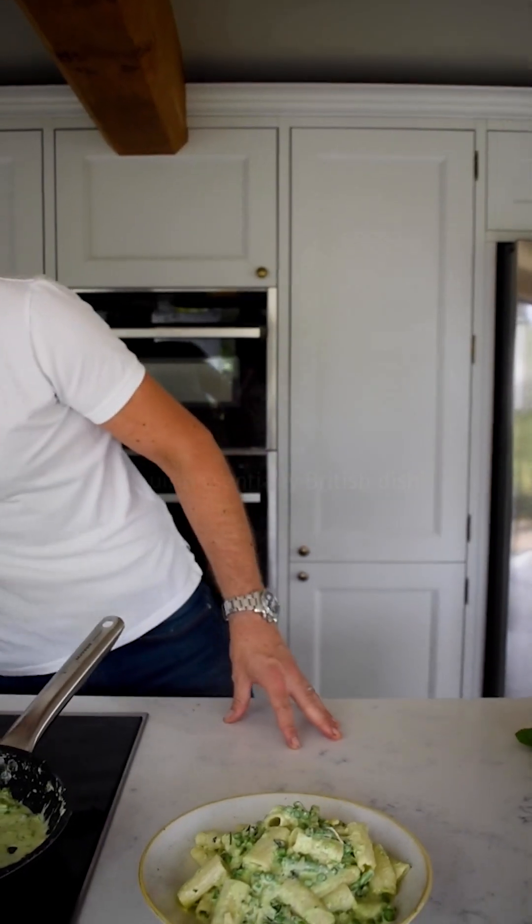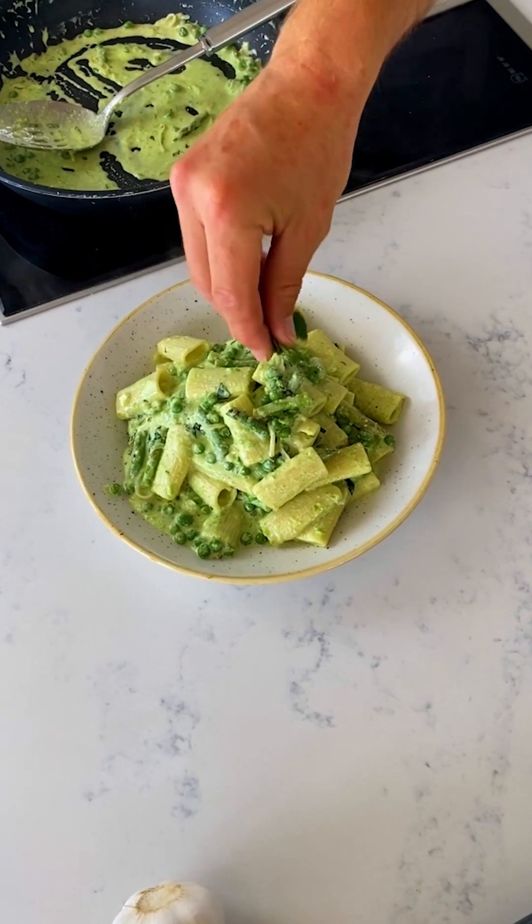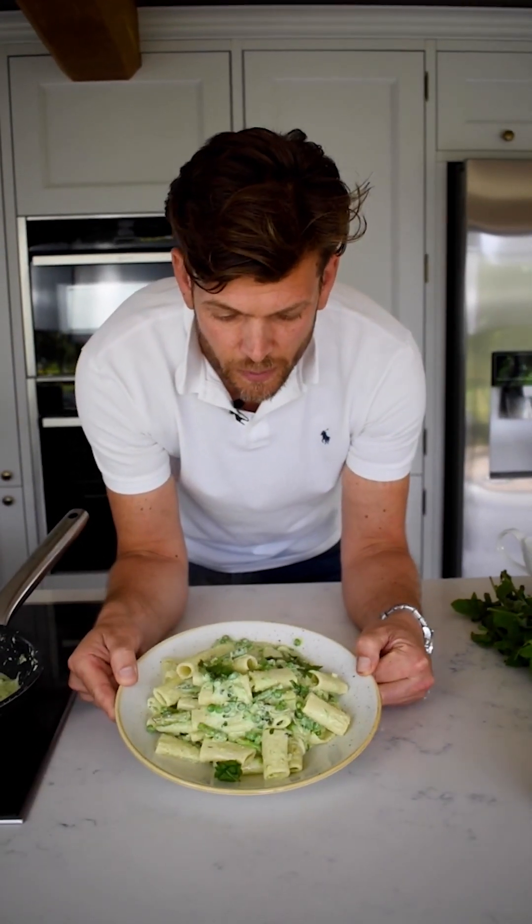Let's put a little mint on top just to finish off. There we have it — one quick, easy rigatoni with mascarpone, parmesan, asparagus, peas, and mint.